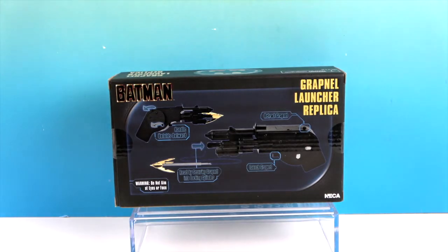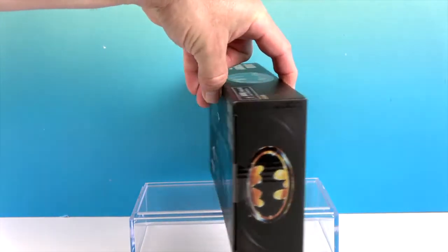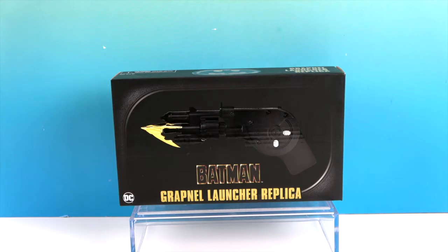We previously did the Batman: The Animated Series prop replica — not that there would really be an animated series version, but it's kind of cool that they made one. So now this is the movie version, and it actually does something. We're going to open it up, show you what it looks like, and then show you what it does.